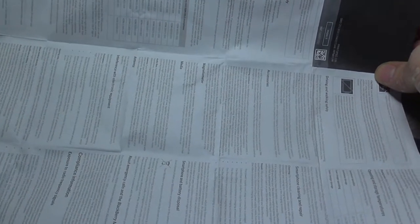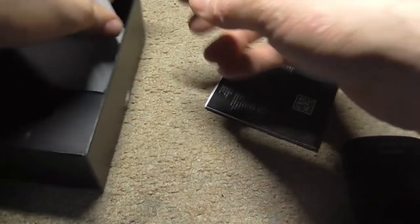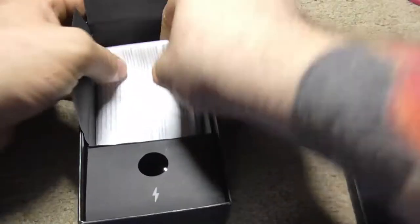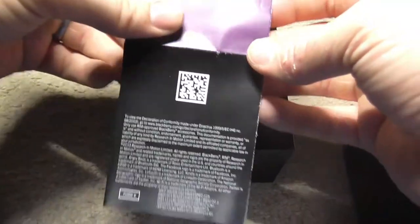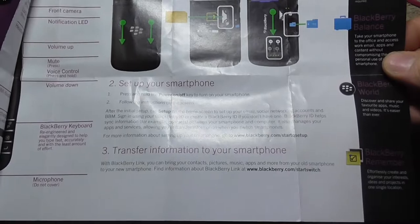Mandatory safety instructions, quick start guide. I already have a Z10, so it's pretty nice.